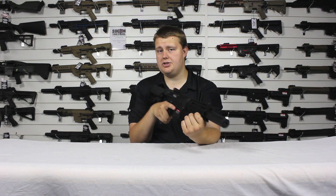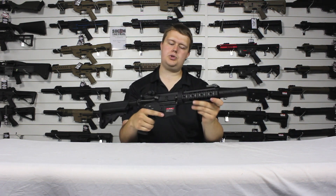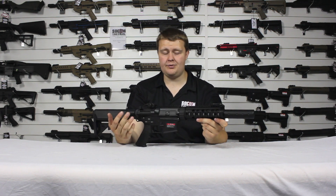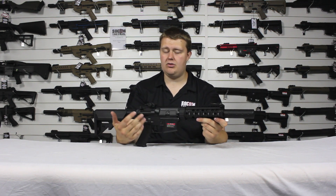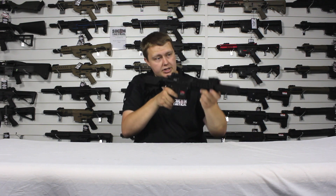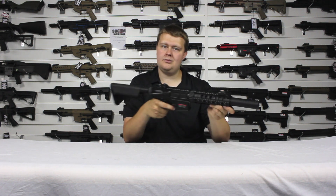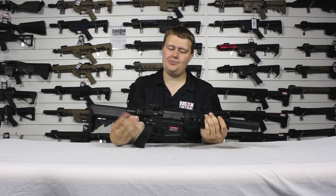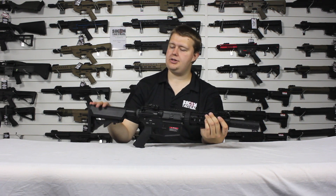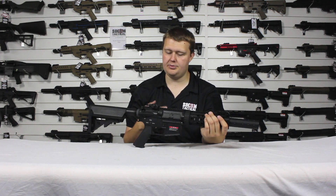It runs off a 7.4 LiPo. On single fire it's nice, snappy, with good trigger response. Considering the price range for these is £250, you get a really nice trigger response. And when you go to full auto, you get a really nice rate of fire — really good quality there. Combined with the full metal construction, adjustable stock, and quick change spring system, you get a really nice package at a really good price.